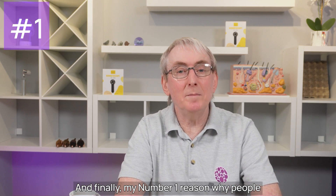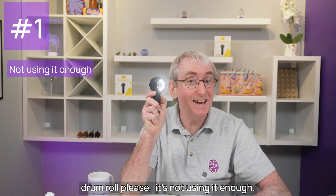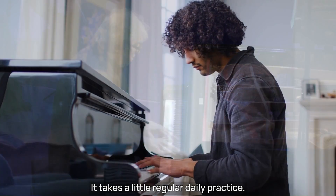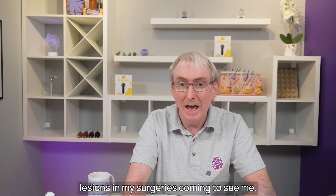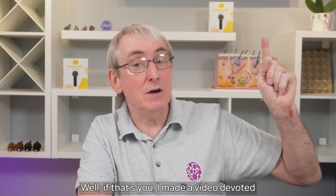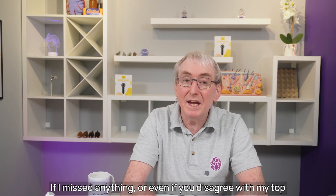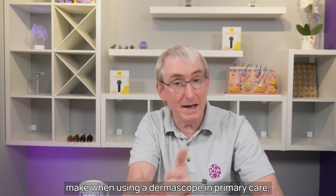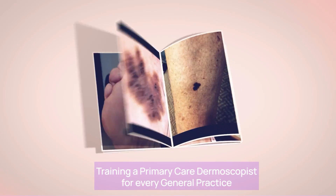And finally, my number one reason why people fail when using a dermoscope in primary care: it's not using it enough. You don't become a great concert pianist with wishful thinking or using it for 10 hours one day a month — it takes a little regular daily practice. If you don't get many patients with skin lesions coming to see you and wonder how to improve, I made a video devoted entirely to helping you with that question. If you found value in this video, thumbs up. Let me know in the comments if I've missed anything or if you disagree with my top 10, and include any other failings you think people make when using a dermoscope in primary care. Training a primary care dermoscopist for every general practice.